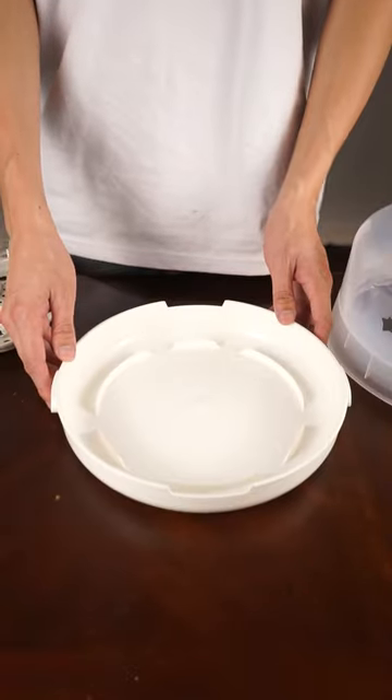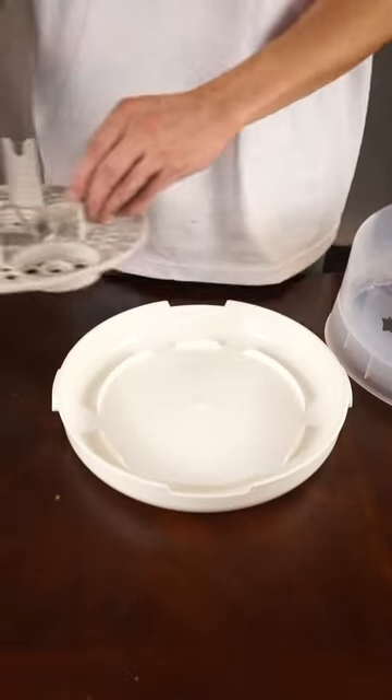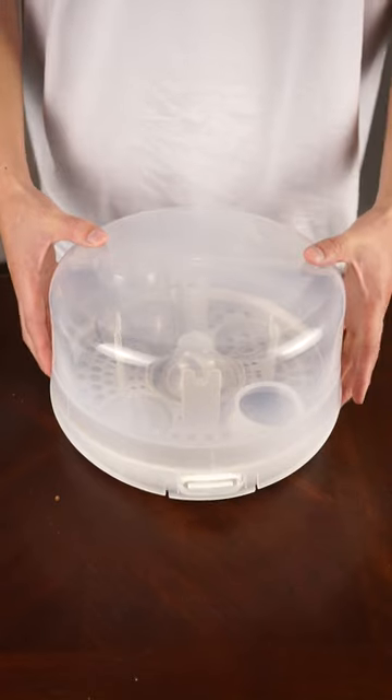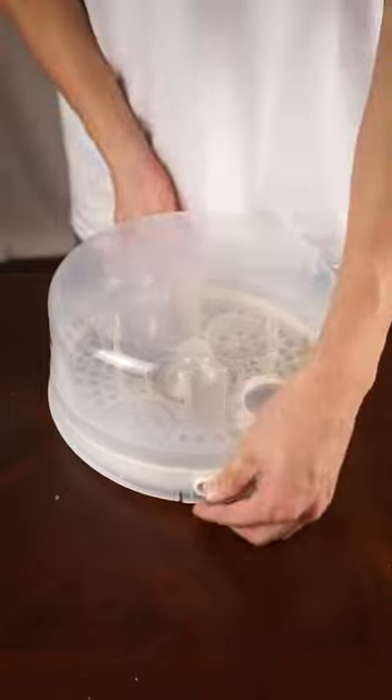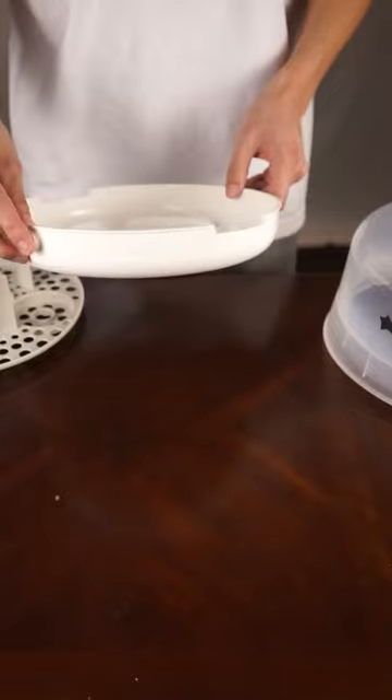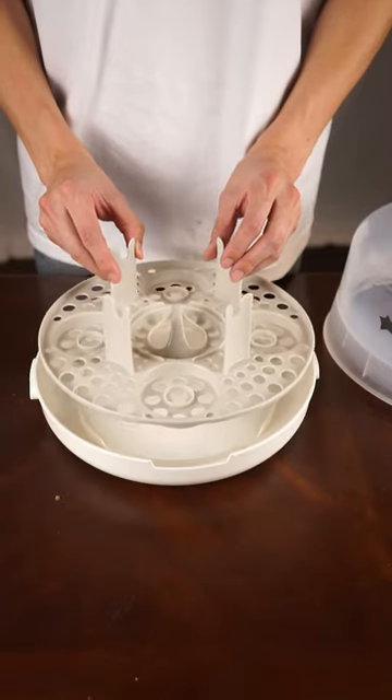To use, pour 200 ml or 7 fluid ounces of water into the base, add your bottles and accessories, then secure the lid on top. No cleaning solution is required because the hot steam does the cleaning. Your specific microwave will determine how long you have it in there, but we like to do about four minutes.